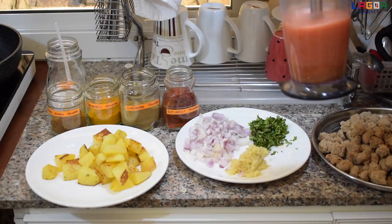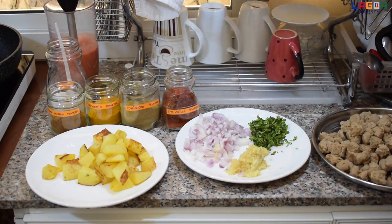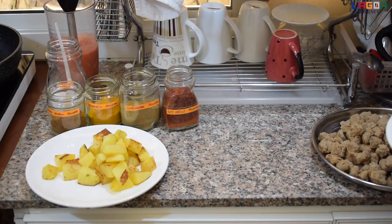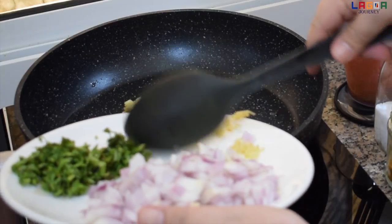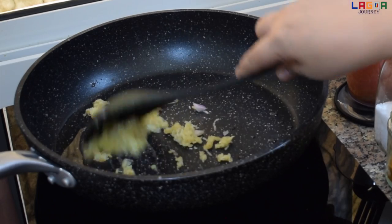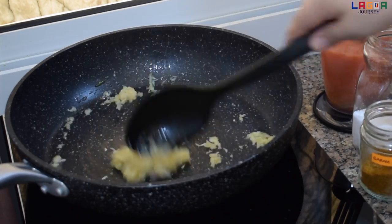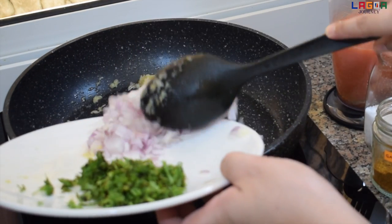So yan po guys, mag-start na po tayong magduto. Ilagay na po natin yung ginger and garlic paste. Tapos ilagay na po natin yung onion.